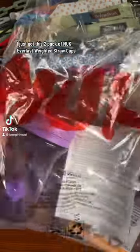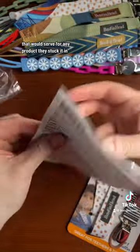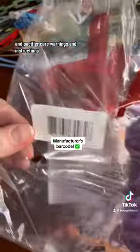I just got this two-pack of Nook Everlast weighted straw cups and realized their in-package literature is a single page that would serve for any product they stuck it in. It's got transition cups, dishware, hard spout sippy, soft spout sippy care warnings and instructions, and pacifier care warnings and instructions.